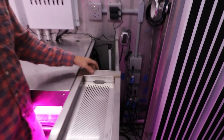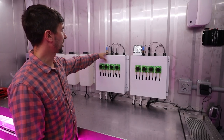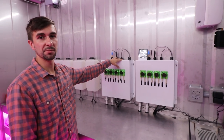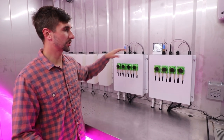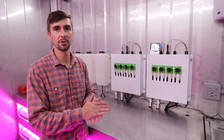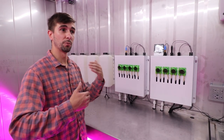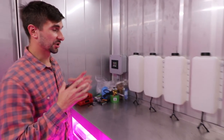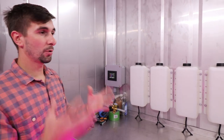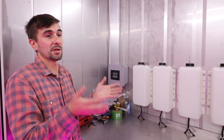A pump constantly forces water over a sensor manifold with a pH sensor, an EC sensor for nutrients, and a water temperature sensor. All of these readings are collected continuously so the farm always knows whether readings are within parameters. If they are outside of the parameters, everything is automatically programmed to bring things back within those acceptable ranges.